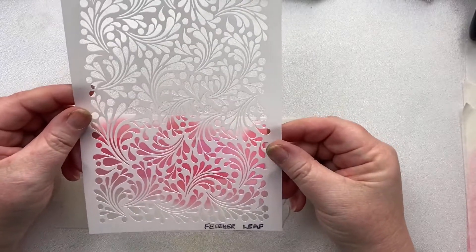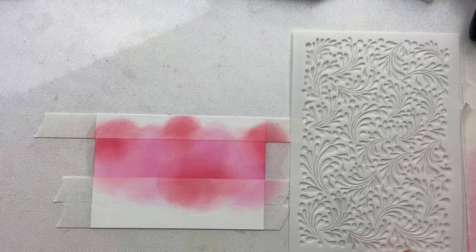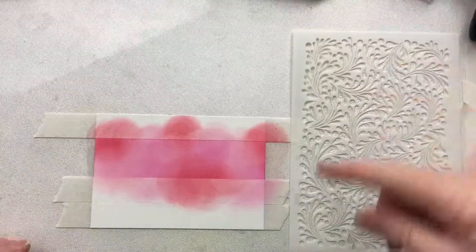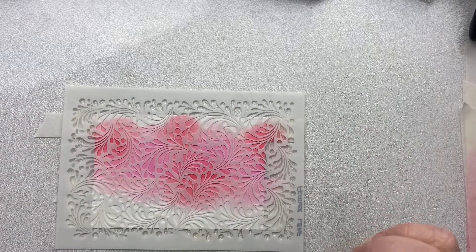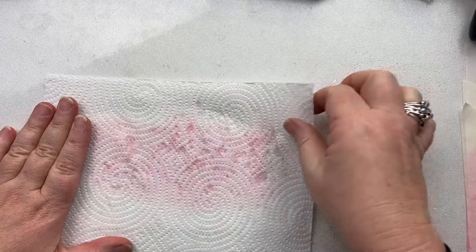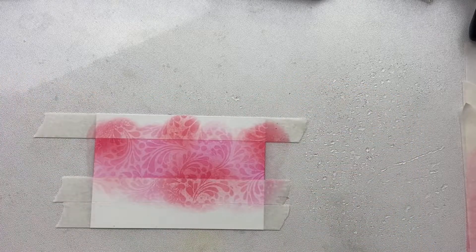Then I'm going to take the Feather Leaf Stencil. Any of the Lavinia stencils will work beautifully with this technique because of the detail — they're fine, there's lots of space in between them. I'm going to put my stencil down, take my spray water bottle, and just wet the stencil. I put a piece of paper there because I didn't want any of the water to go onto my blending. I'm tapping a bit of that excess water off because I don't want it too drippy. Then I'm going to take a piece of kitchen towel and gently dab — not moving the stencil at all. Pick up the stencil — look at that, isn't that fun!